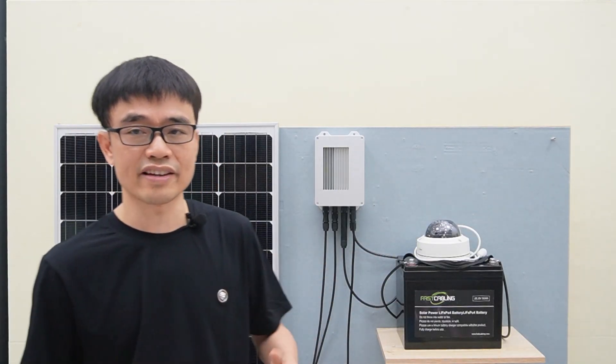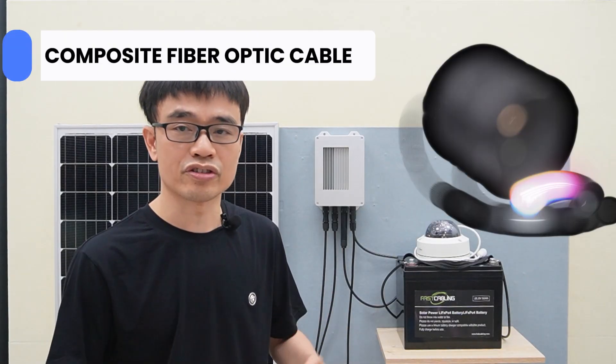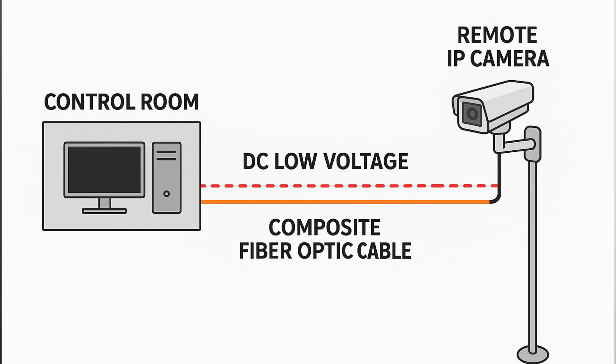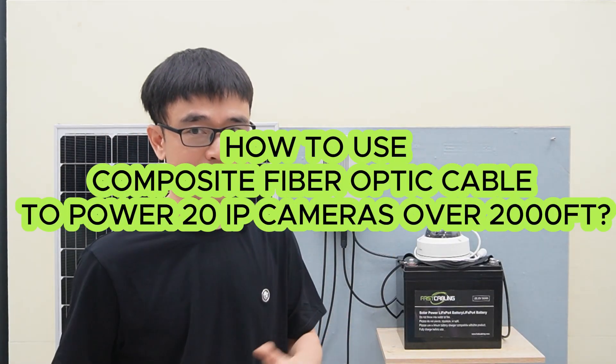We would like to present a different solution: still use the fiber optic cable, but we will use the composite fiber optic cable. We will send DC low voltage power from the control room to each of these cameras. Let's see how we can use the composite fiber optic cable to build this system.